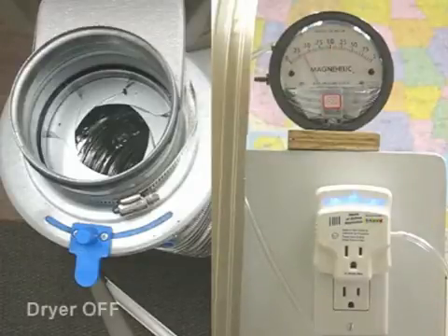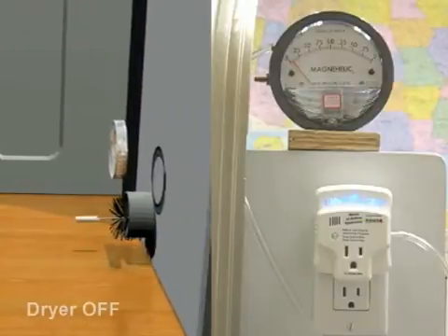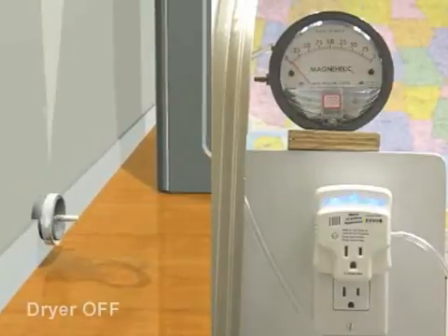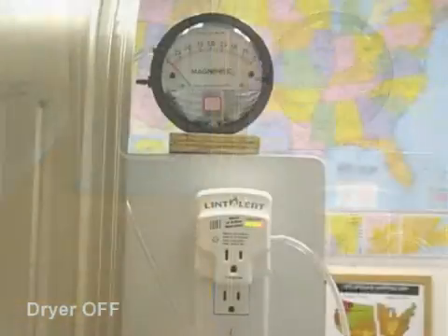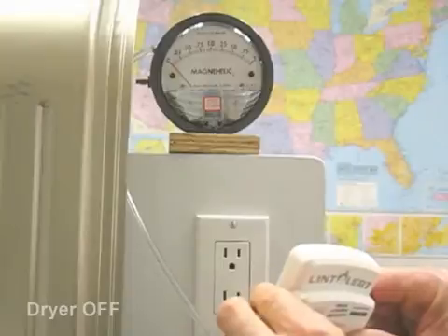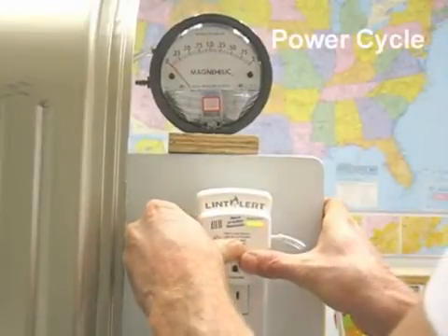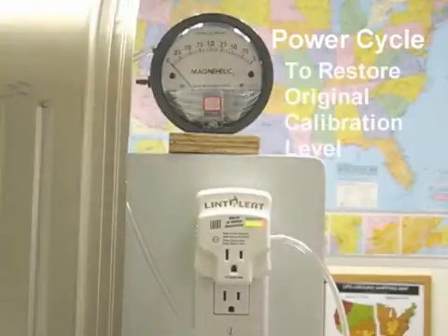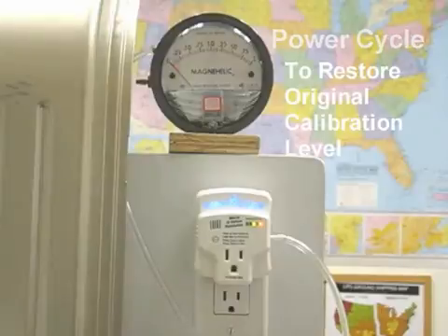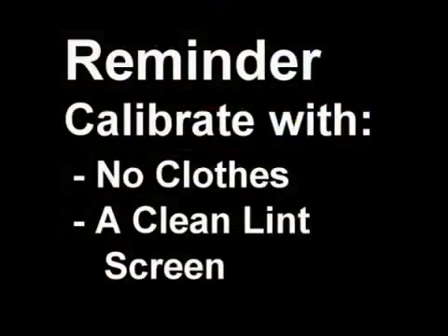Once the back pressure has been relieved, most likely accomplished by cleaning out the exhaust conduit or termination hood, the LintAlert can be recalibrated. If the alarm state was accidental — perhaps the kids were interfering with the termination hood — simply power cycle the LintAlert. Remember to calibrate with no clothes in the drum and with a clean lint screen.